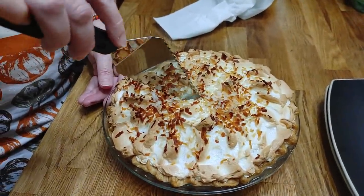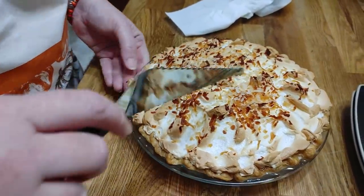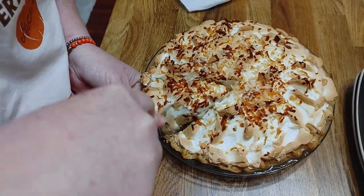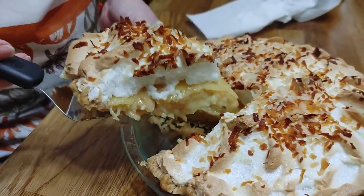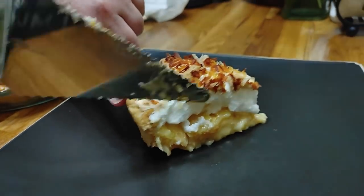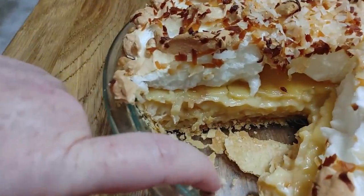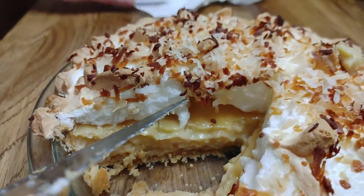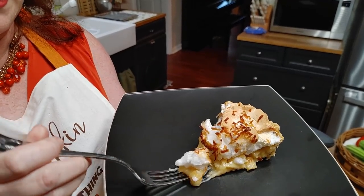We can hear the thunder outside — we're getting a storm right now. We're going to cut this wonderful pie. Keep in mind this has not been in the refrigerator yet — it's still at room temperature. There we have it! If you look you'll see where it weeped — it did not weep in the bottom of the dish at all, it's nice and dry down there. It was strictly between the meringue and the filling. Next time I think you should beat your meringue while you're cooking your filling so you can get it on there immediately and get it in the oven. You can tell it's still a beautiful pie and the meringue still looks good.